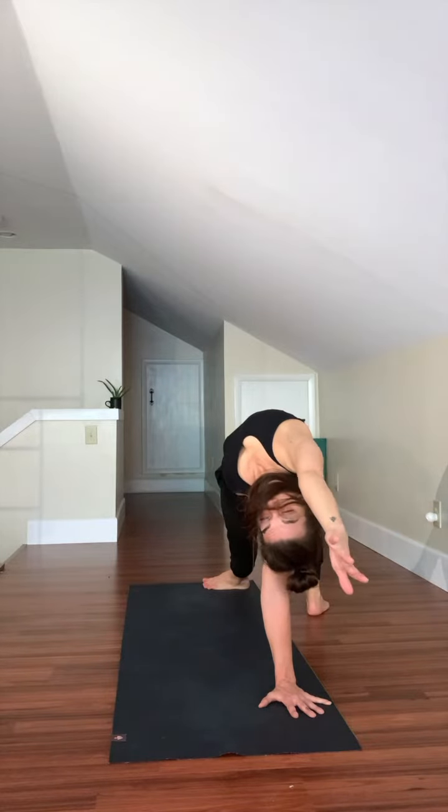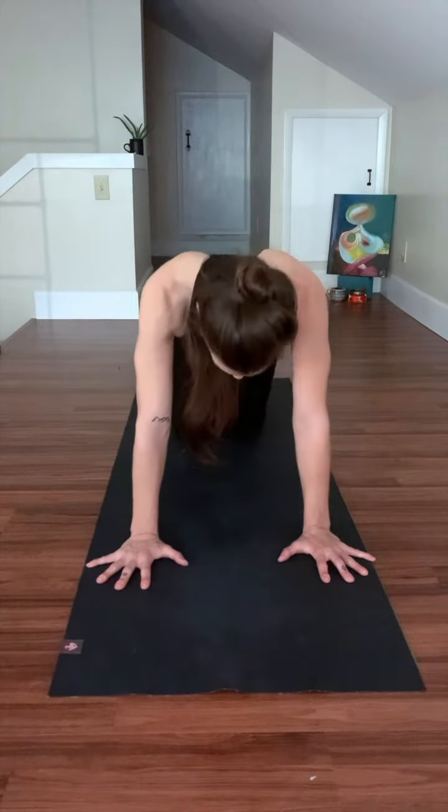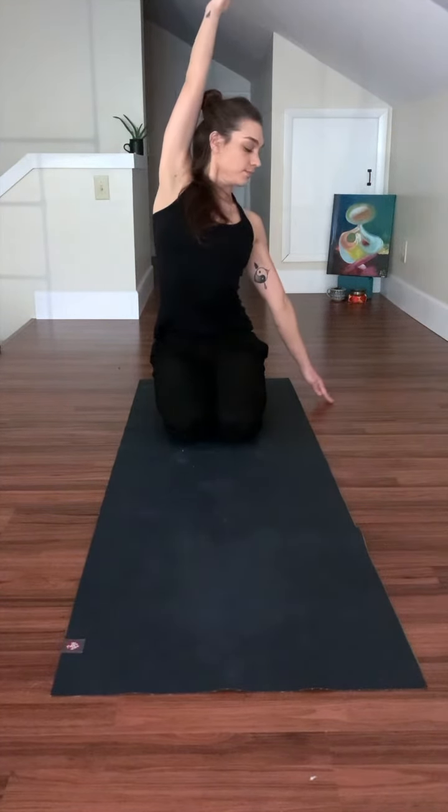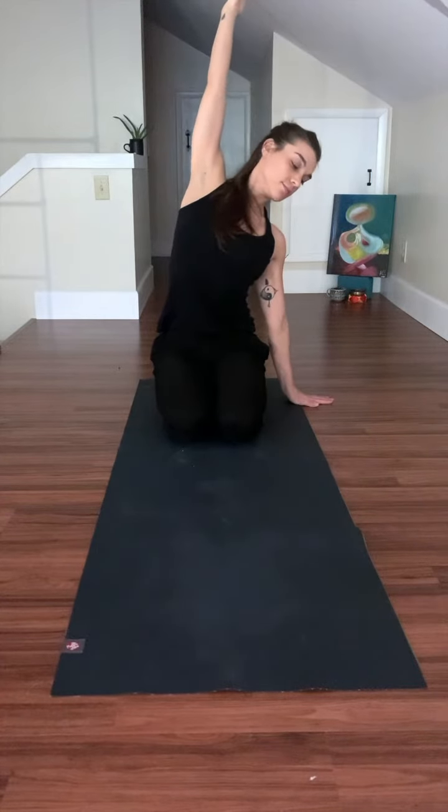Every muscle that attaches to the ribs has an effect on the depth or the strength of our breath. Lateral flexion, or side bending, is when one side of the waist is longer. We move slowly and engage the lower belly and lower ribs during side bends to move gracefully and mindfully.